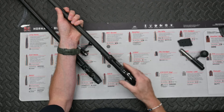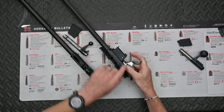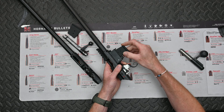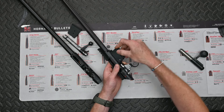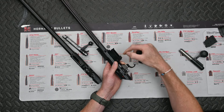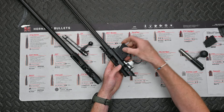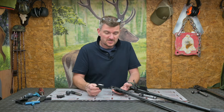Two grub screws at the front of the receiver - remove those, barrel comes out, fits back in. There's a spacer block in the magazine well because it's currently set up as a 22 LR. Were I to put a 17 HMR barrel on, I would take that spacer out and the larger 17 HMR or 22 WMR magazine would fit in. So again, excellent modularity and interchangeability.